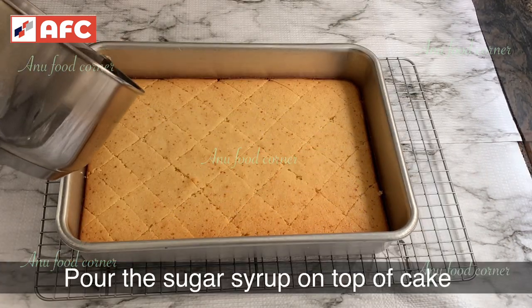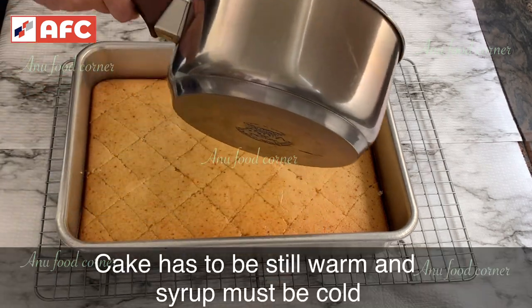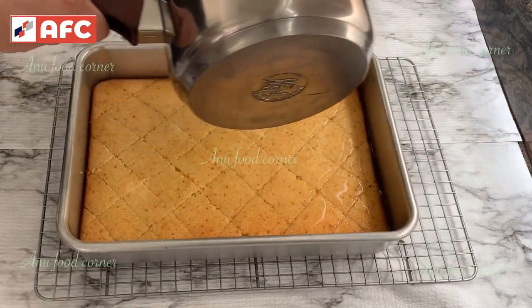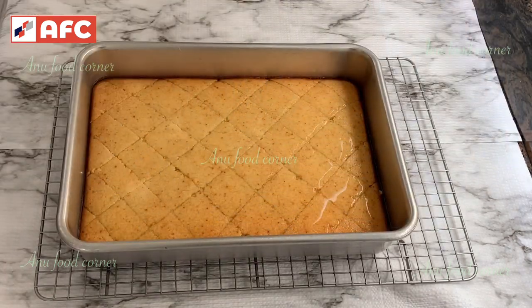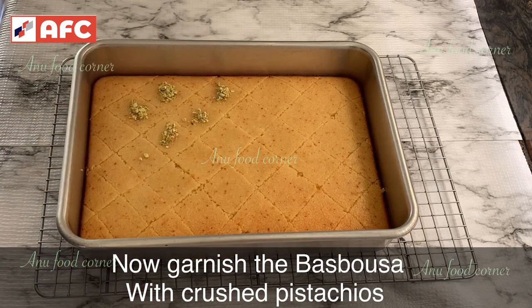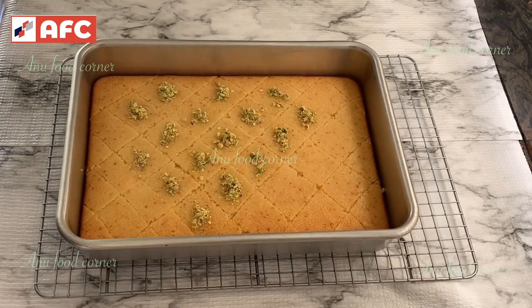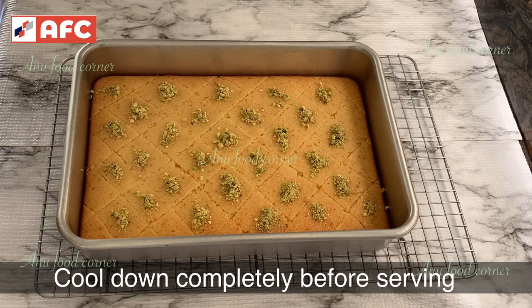We will add sugar syrup to the cake. We will also add pistachios and dry fruits. I will take a look at this bowl — I'm going to be very fluffy. The bowl is ready for this middle eastern recipe.